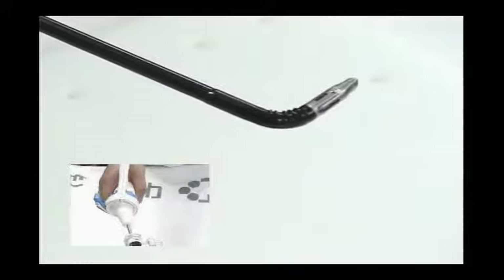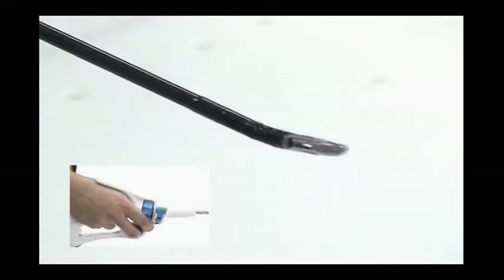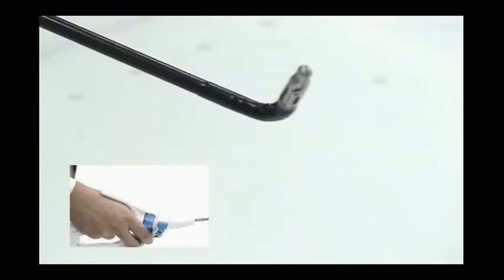Likewise, as you lean your hand to the right, the tip of the instrument will turn to the left. Up and down motions of the instrument tip are controlled in the same manner.